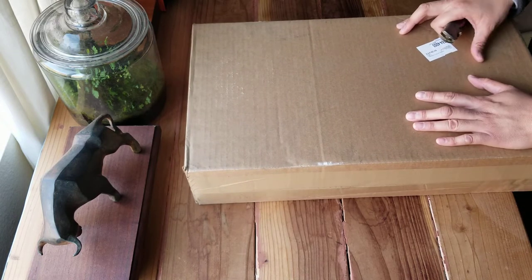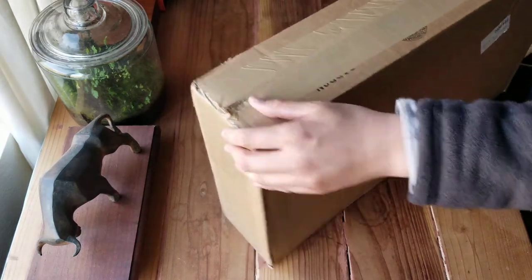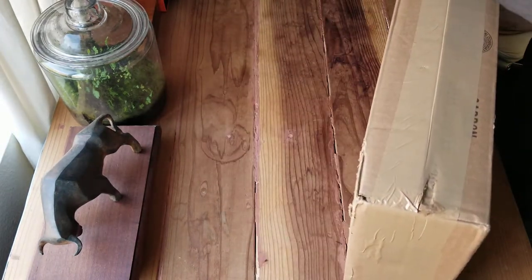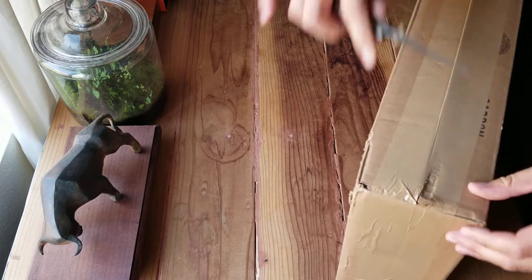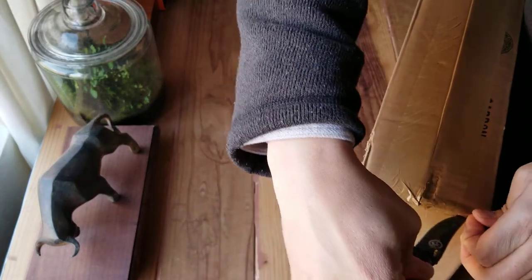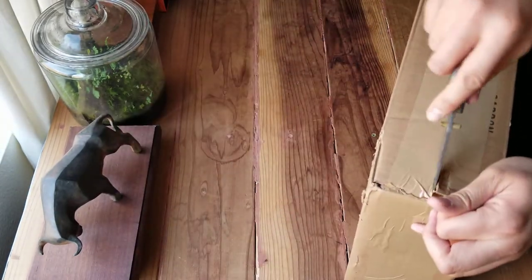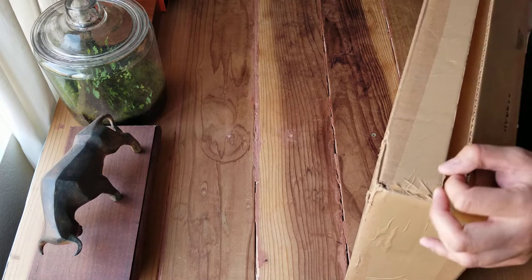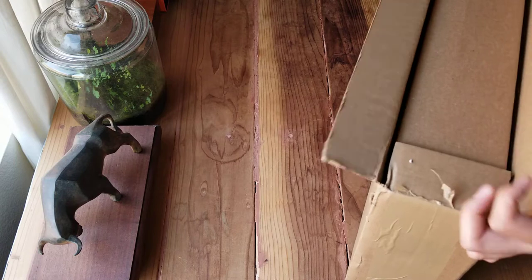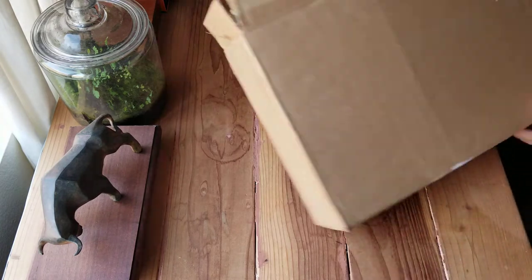Another skillet — this one is really beautiful. I'm not sure if you guys heard about the brand called Smithy. This is called the Smithy Farmhouse Skillet. It's carbon steel. And if you look at the picture online, it's really beautiful. People highly recommend this one, so that's why I decided to purchase it.